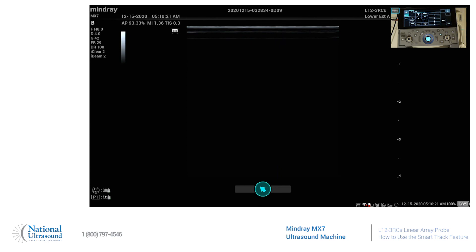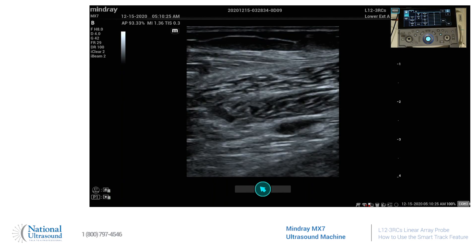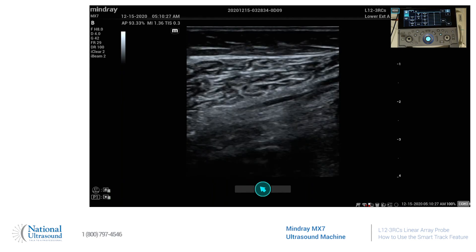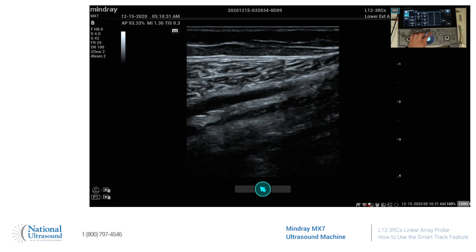We are in the lower extremity arterial setting. I will find my posterior tibial artery and we're going to put color on.